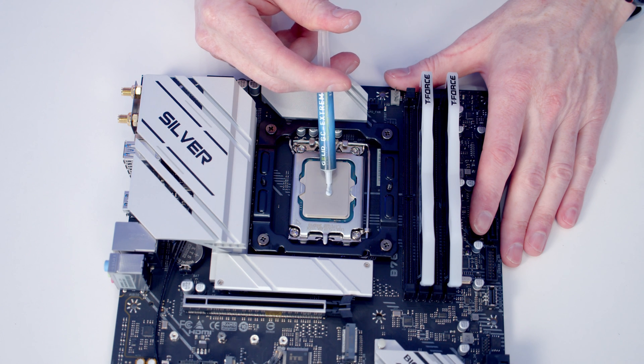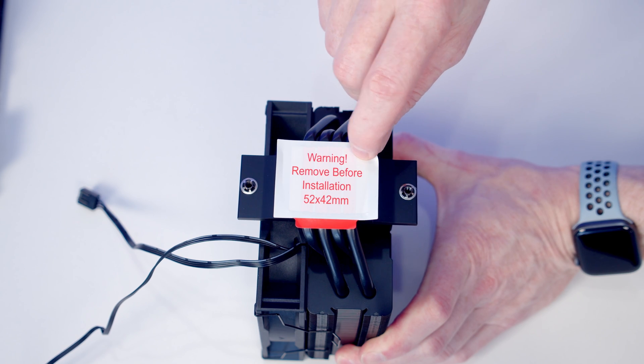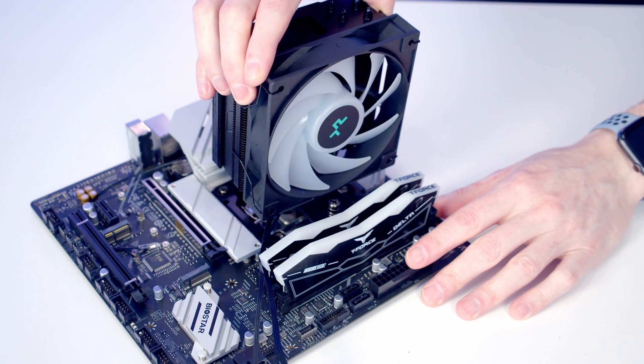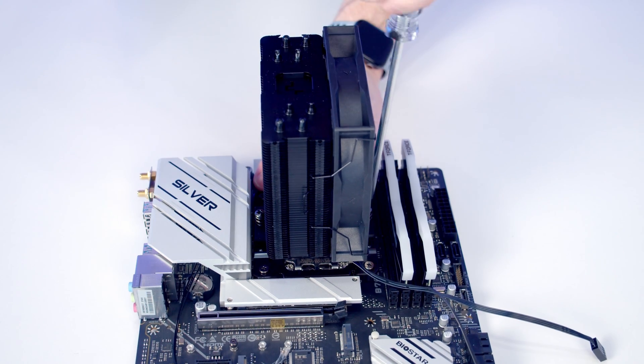Next we add some thermal paste to the centre of the CPU — there is thermal paste included with the cooler. We remove the plastic protection from our CPU cooler's base and then lower the cooler down, lining it up with the bracket beneath. Then we tighten the screw on each side of the cooler in turn.